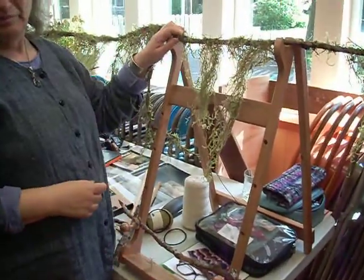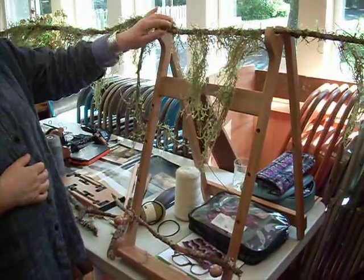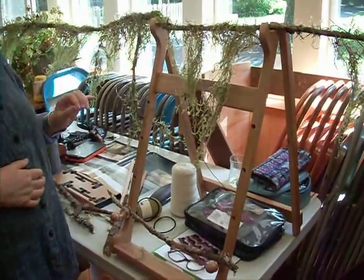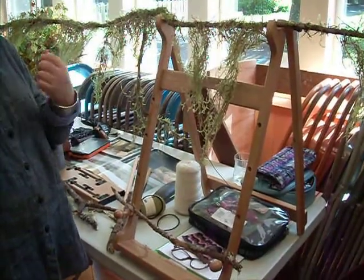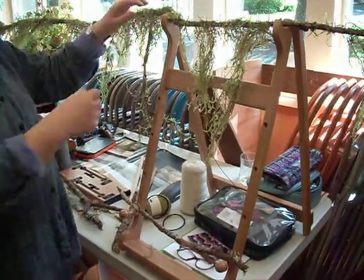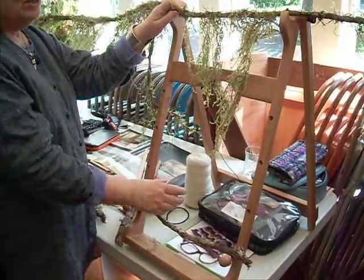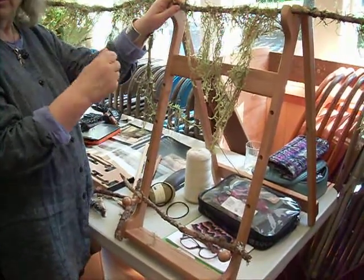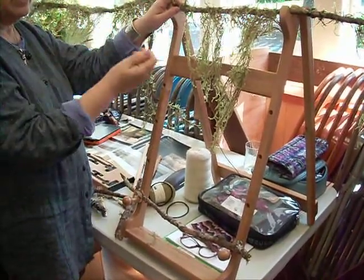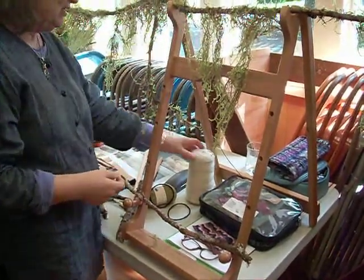Believe me, not that we should care about trends — we should do what we like best — but it's very trendy right now to weave in the 1960s very free-form tapestry style. And on a free-form tapestry, we can do all sorts of things with that warp. We can divide the warp and wrap it with bright yarns and beads and all sorts of things, and then divide it backwards.